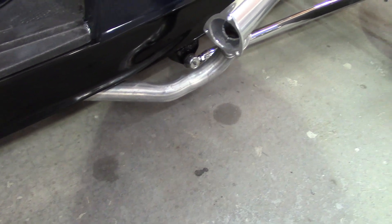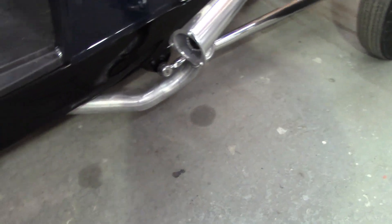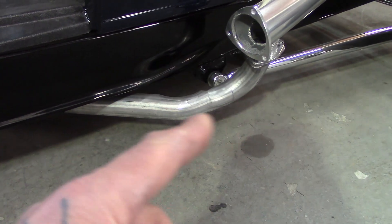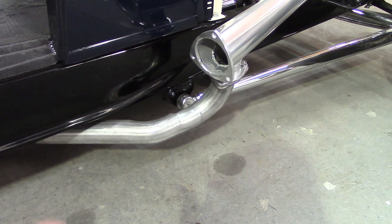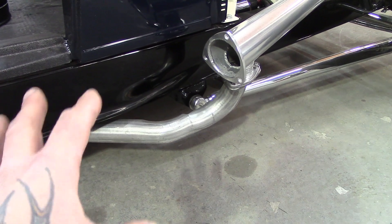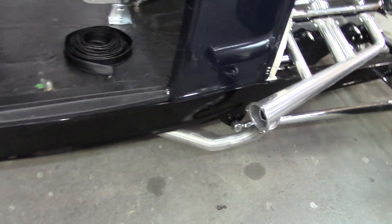There are my exhaust pipes all hooked up under there. I'm going to paint those - I don't know yet, I don't want to go silver like the header. I had Vick's Exhaust do that locally - nothing but good things to say about him. I might paint the pipe black. Let me know what you think - silver, black, or wrap. I'm not a fan of exhaust wrap, I think it looks tacky.